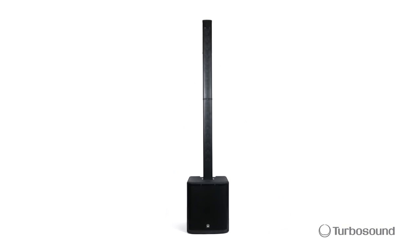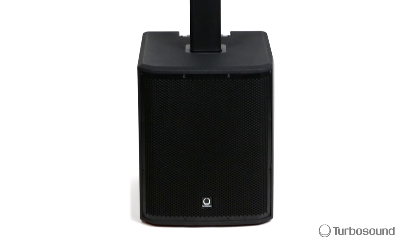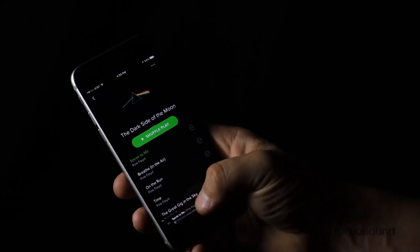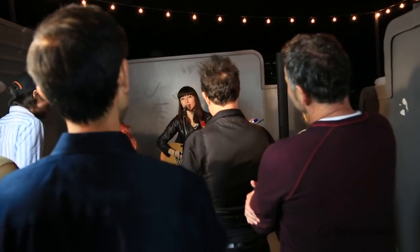Hello everyone, I'm Eric with Turbosound. Welcome to Music Studios. This is the IP2000 from our Inspire series of powered loudspeaker systems. The IP2000 features 1,000 watts of power with 120 degrees of coverage, on-board inputs for instruments and microphones, Bluetooth streaming with wireless control, and Clark Technics spatial sounds technology — plus more features that make this the perfect system for gigging musicians and mobile DJs.